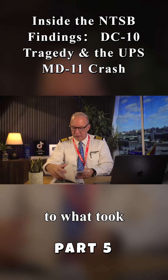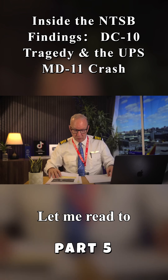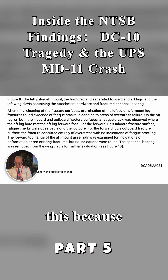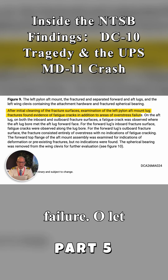Similar to what took place here now with UPS 2976. Let me read to you the pertinent report from this, because they're saying that's exactly what happened with the MD-11. It says, after initial cleaning of the fractured surfaces, examination of the left pylon aft mount lug fractures found evidence of fatigue cracks in addition to areas of overstress failure.